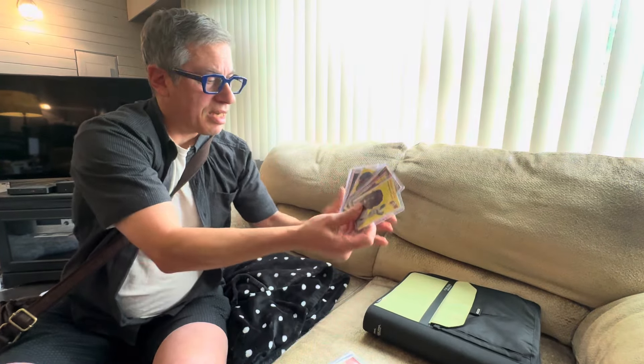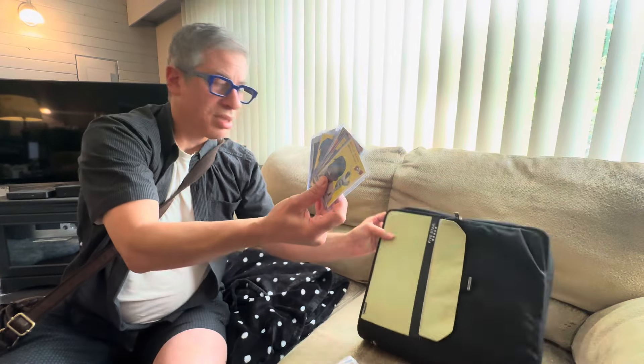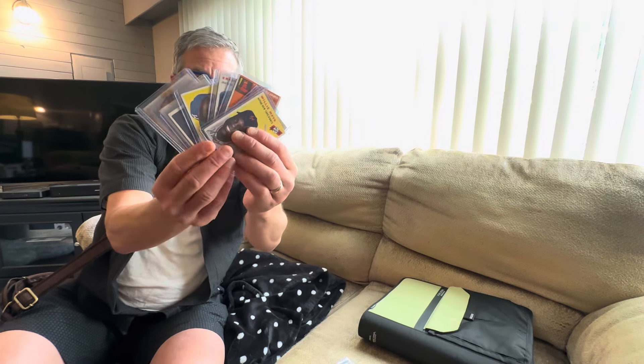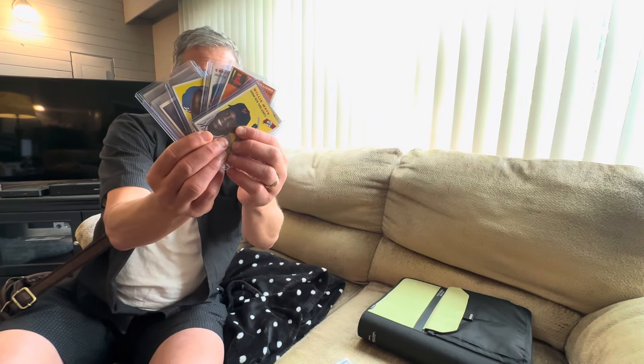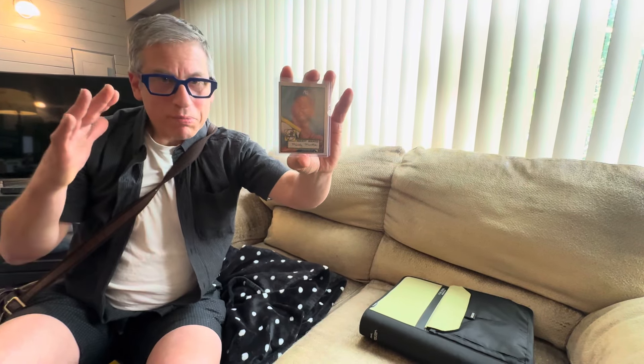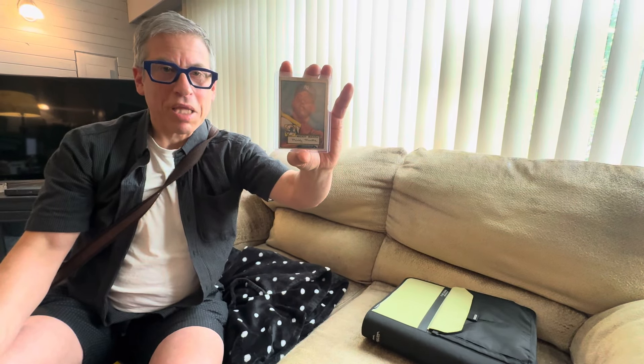You will see this card and everything else in this collection on eBay under our user ID AA Sports Cards Yehuda very soon. A lot of these have to go get graded, so it's off to California for these. Keep watching our auctions on eBay, keep watching our YouTube videos. It's a great day, but a nervous one too. Thanks for watching everybody — we're excited about this collection and we'll be back soon with more videos.